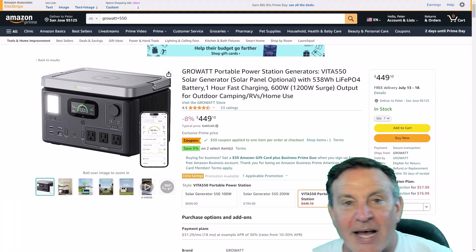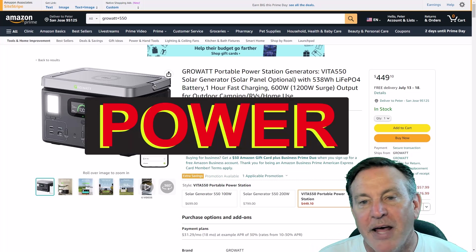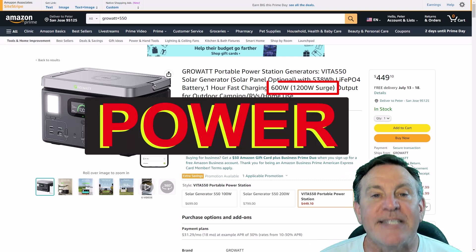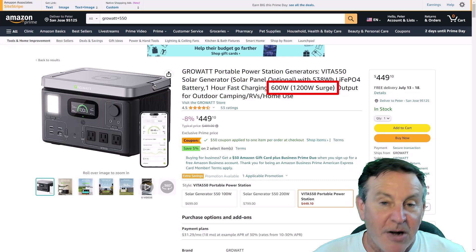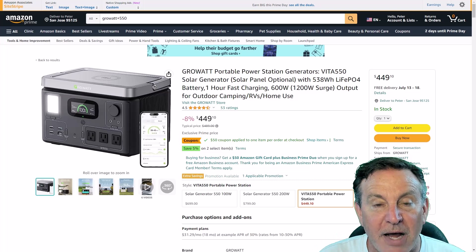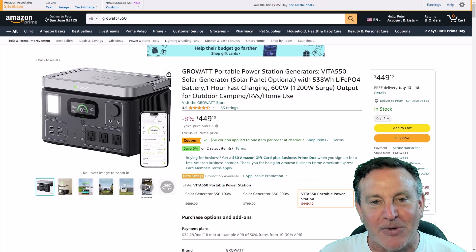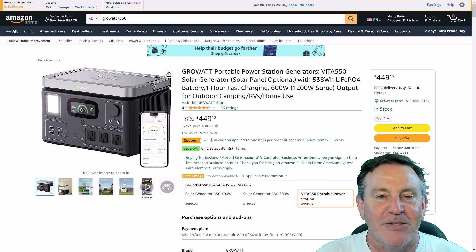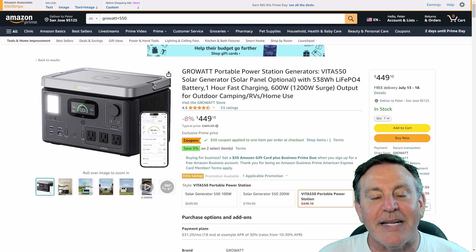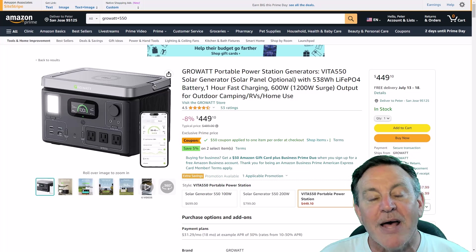The first question you want to ask yourself when you look at anyone's portable power station is: what can it do? You should look at power, and that's in watts. This one's a 600-watt power station — it'll support loads of 600 watts. That'll do a lot of things: electric bicycles, electric skateboards, your notebook, your internet, lighting, all sorts of things. But will it do a chop saw? No, it won't. So that's power.